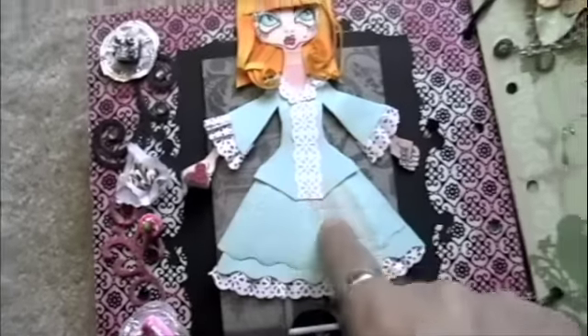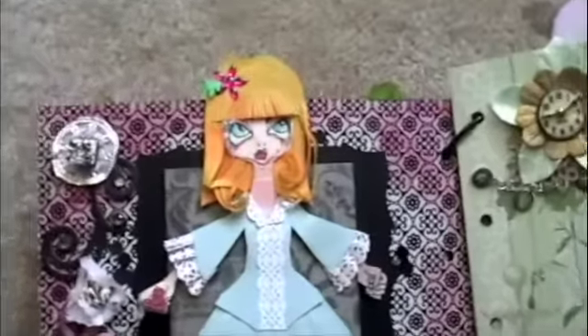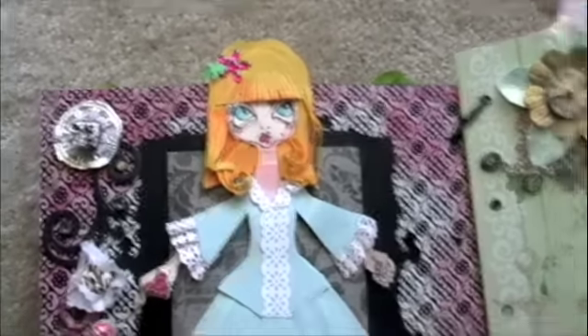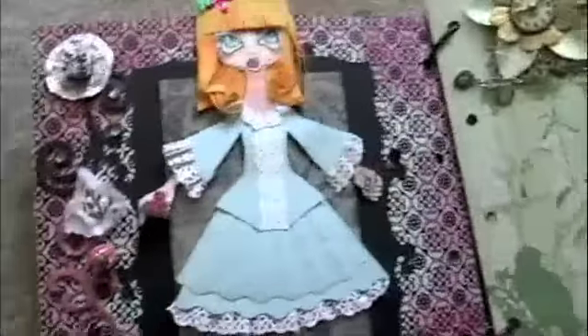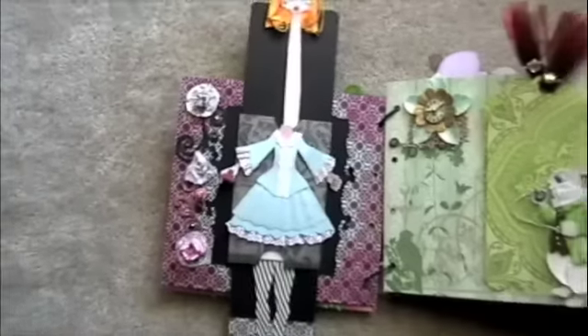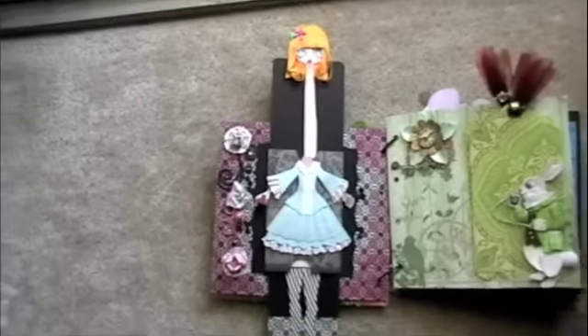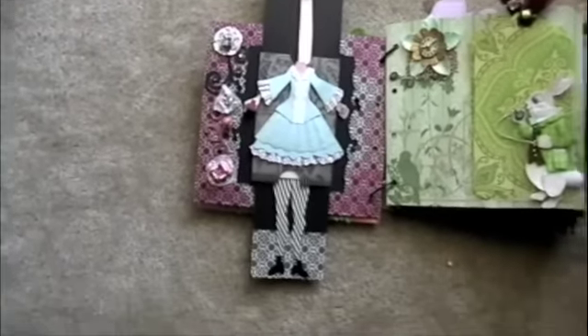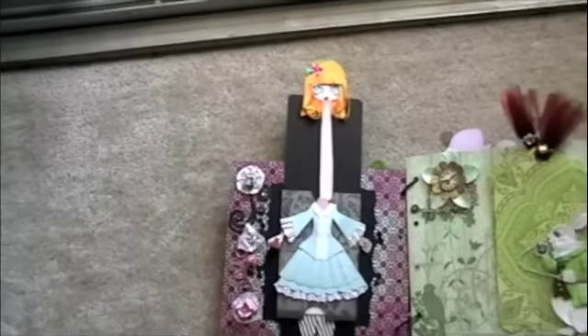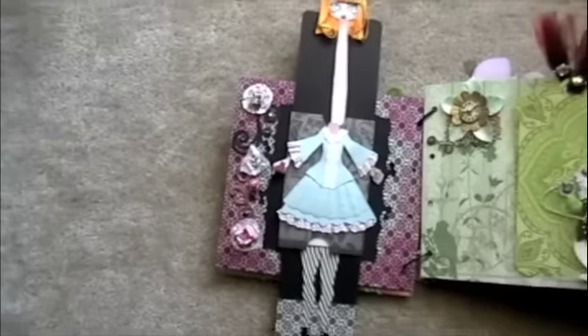She's holding a cookie in her hand right here. I made the dress again — each of my Alices is a little different from the other. She eats the cake, and she grows — her legs grow and her neck, just like in the story. I thought a slider card would be perfect to imitate that part of the story.